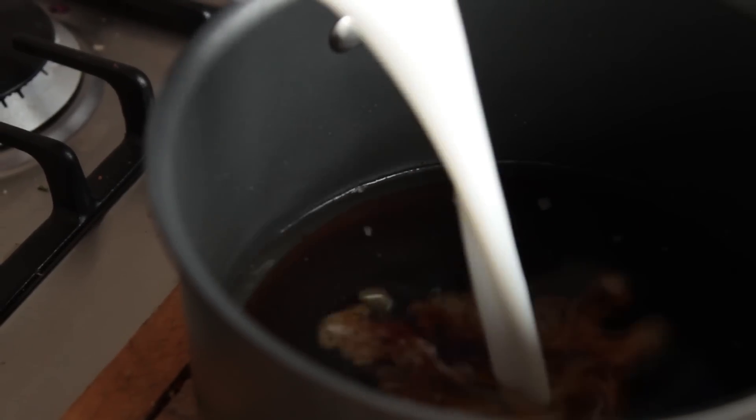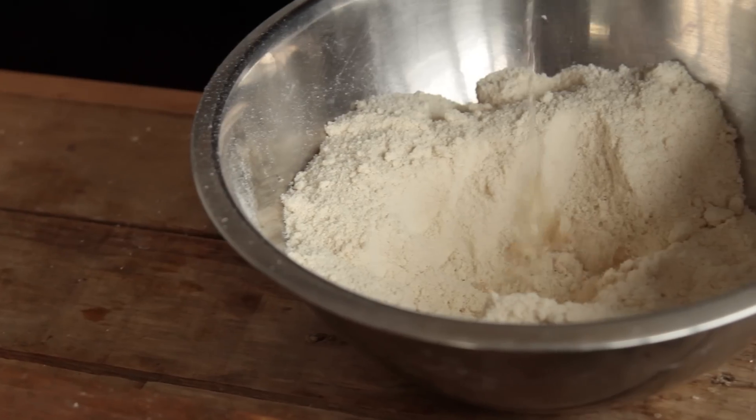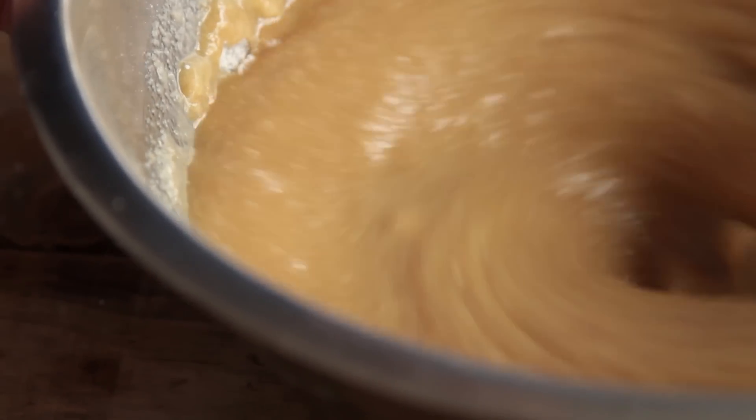Next step, we're going to mix in our wet ingredients. We have 250 grams of melted coconut oil. We're going to pour in 350 grams of maple syrup on top of it. Next, pour in 50 ml of rice milk, and lastly put in 1½ tablespoons of vanilla essence. Seems like a lot, but well worth putting it in. Give that a good mix so you get a nice uniform texture.